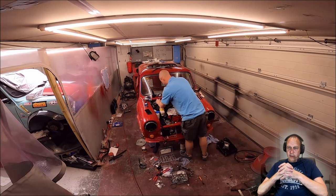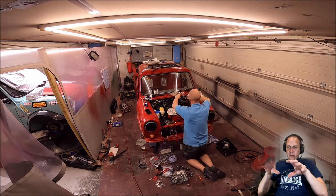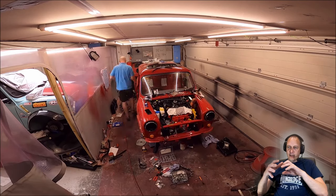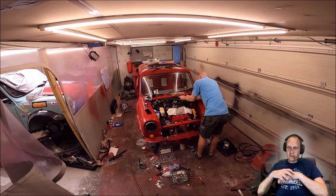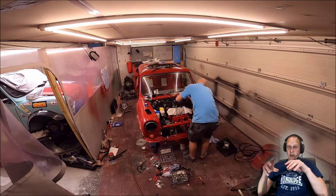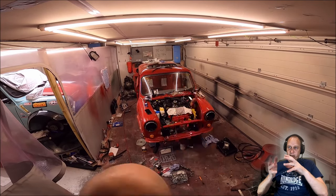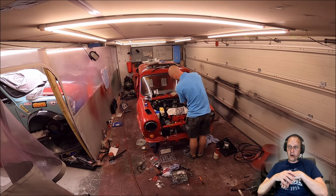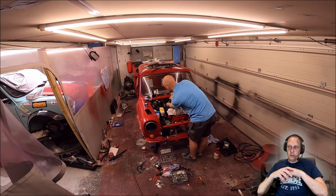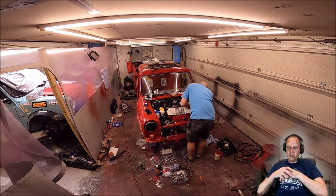Mark probably took a little longer than normal bleeding the brakes. On a completely new build with all new brake hoses, you occasionally get the odd pipe leaking, so you need to check for those. On this dual-line circuit system it's all the more difficult to bleed because Mark has one of those lines blanked off — you still have to bleed that system and get the air out, because any air in there is still compressible and will cause a spongy pedal if that line isn't fully bled.